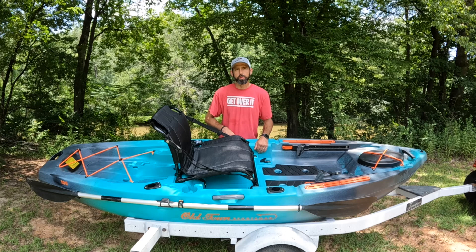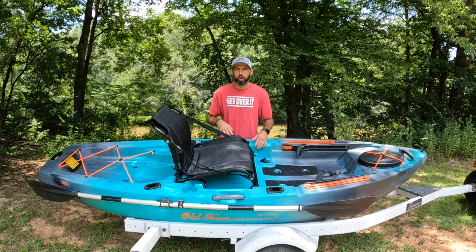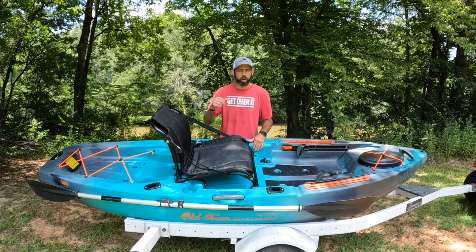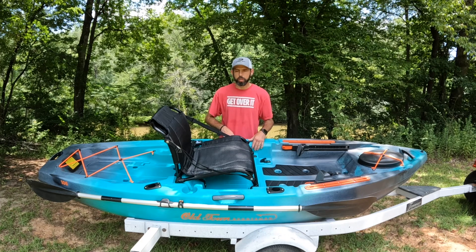Welcome to 334 Tactical Outdoors. Today I'm out here to give another review and a stability test. This time it's going to be on the Old Town Sportsman 106 kayak. I'm going to bring the camera in and go over all the specifications and details that this kayak has to offer, throw it out here in the creek behind me, and show you what it's like to paddle it around and what the stability is like.